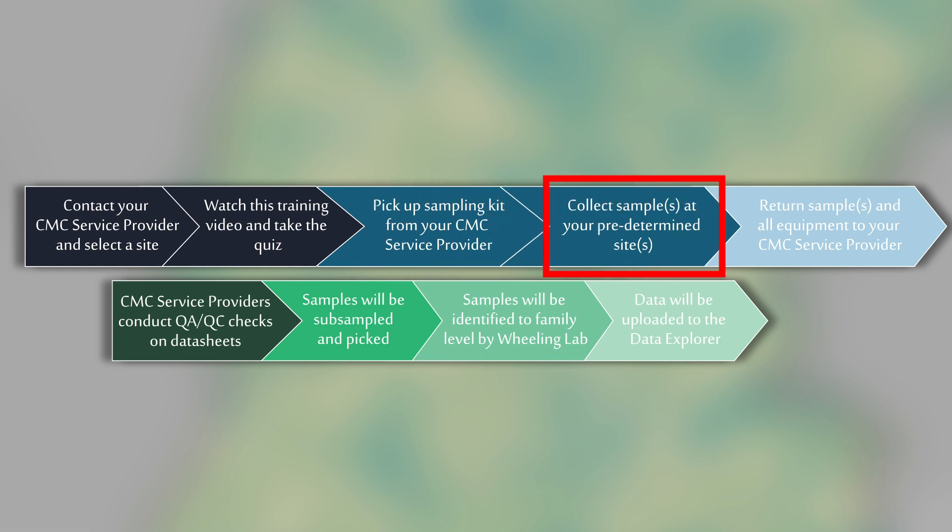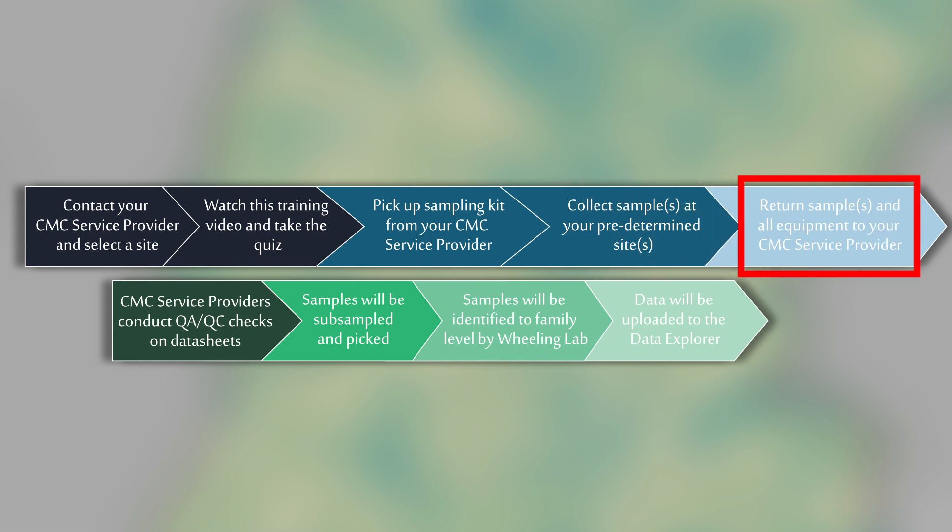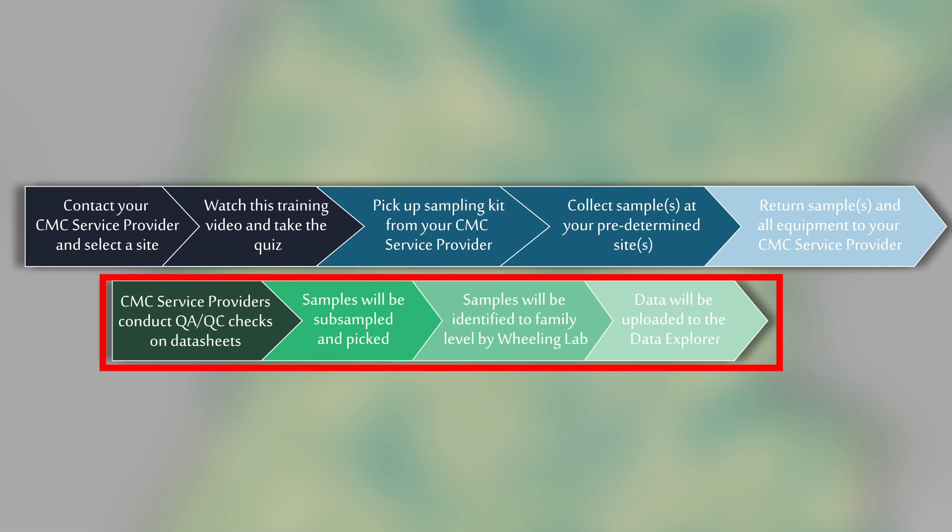You will then collect a sample following this protocol at your pre-selected sampling site, preserve everything that you collect with ethanol in a sample jar stream side, and then return the sample to a regional hub along with your equipment. These samples will later be picked and subsampled by volunteers and CMC staff, and identified to family level by EPA Wheeling Lab staff.